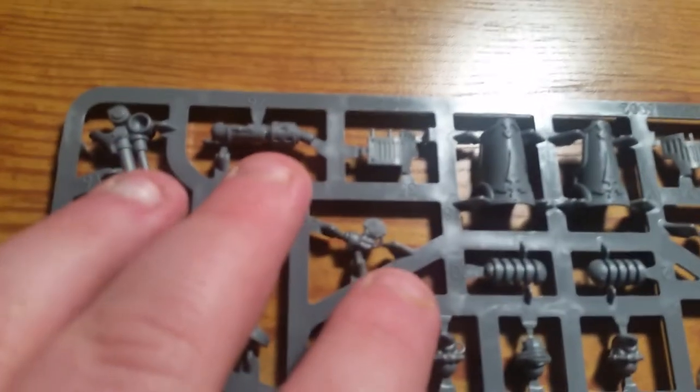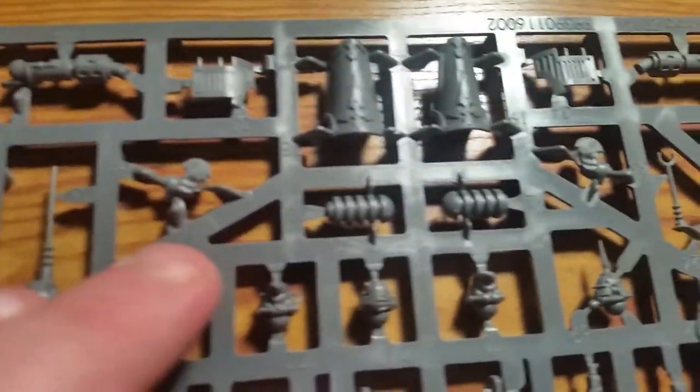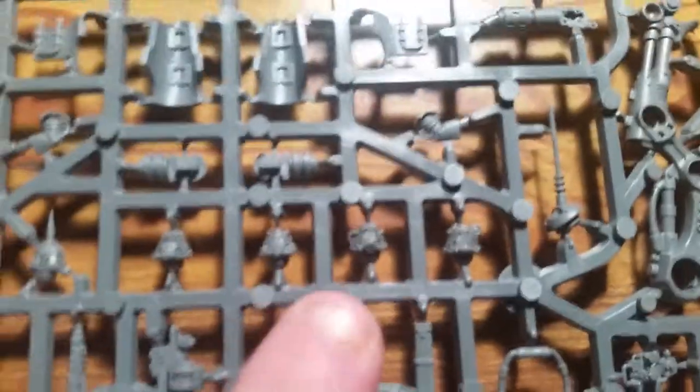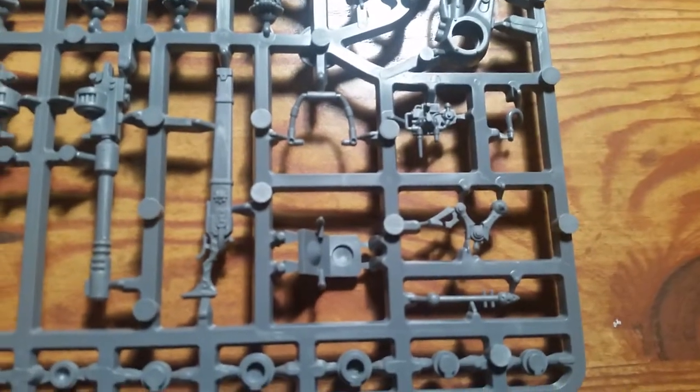Diving into the first sprue, you have flags, some of the pipes for exhaust, various communication equipment, and some armor bits. You've also got some heads — I'm going to show you both sides because I think they look great, very Cult of Mars-ish. I especially like the ones with the more tech priest look. Down here you have some spare bits: hands, various bits of rail and armor.